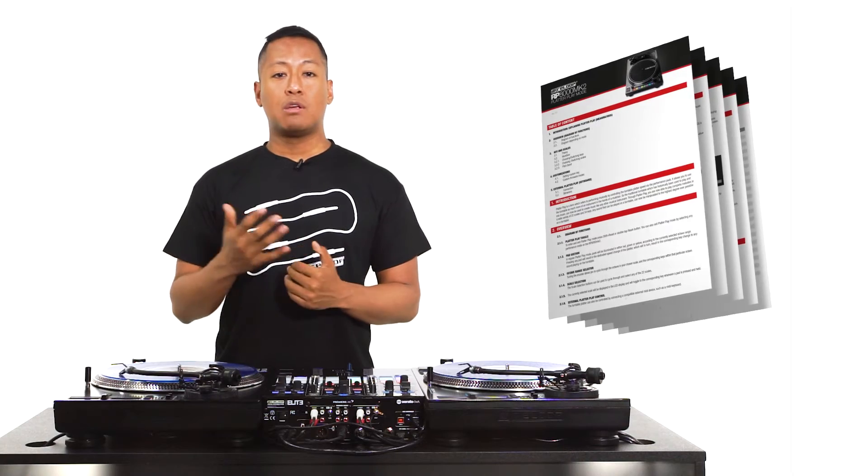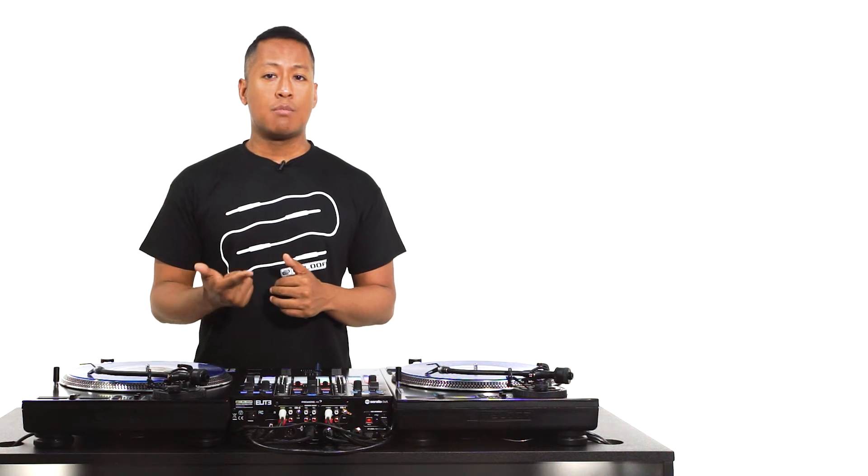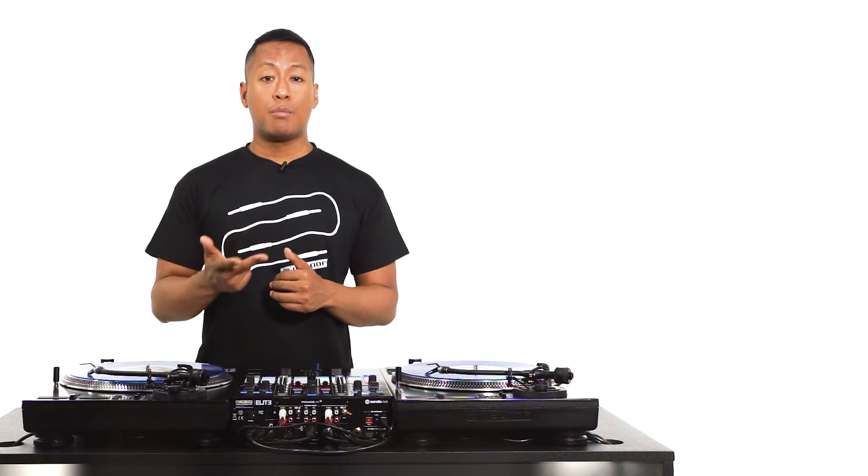For this melody we're only playing five notes, so perhaps a different scale with fewer of the notes we don't need might make things easier. To figure out what other scales are compatible, you can refer to the PlataPlay PDF download from the Rane website, where you can determine if any other scales contain the notes we're looking for — C, A sharp, G sharp, G, and F. According to this chart, you can also play this melody using the minor scale, the Phrygian mode scale, or the Phrygian dominant scale.